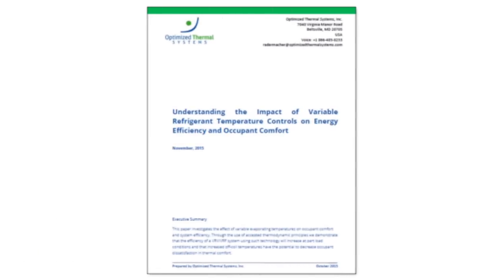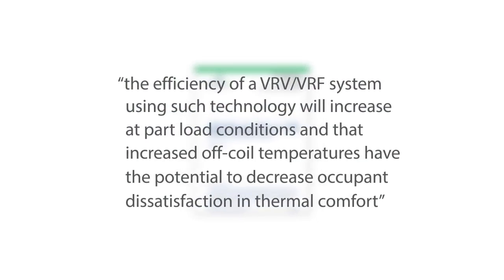And you don't have to take just our word for it. A white paper on VRT technology was recently published by Optimised Thermal Systems in the US, which states that the efficiency of a VRV VRF system using such technology will increase at part load conditions, and that increased off-coil temperatures have the potential to decrease occupant dissatisfaction in thermal comfort.